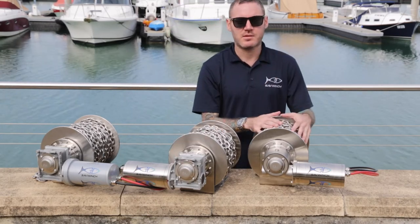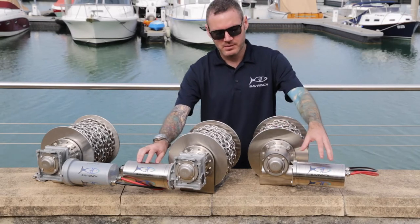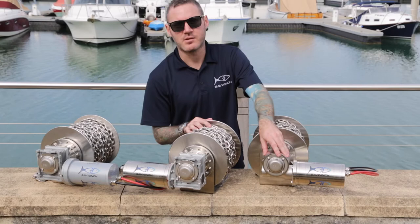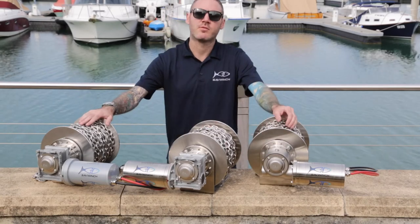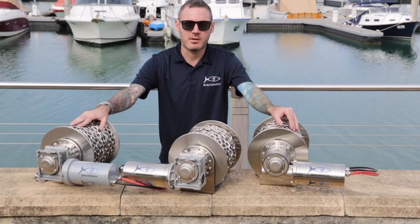And then we go up to our stainless steel series. This is the top of the range. It has the same stainless steel motor from the Signature Series, but it also has a 316 stainless steel gearbox. We do winches from little 4 meter boats all the way up to massive 80 foot vessels, and of course everything in between.